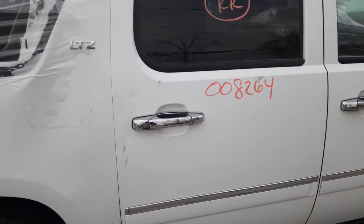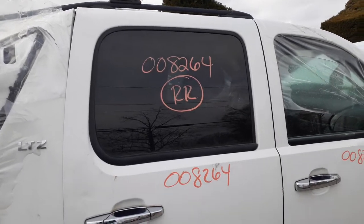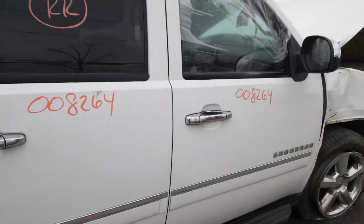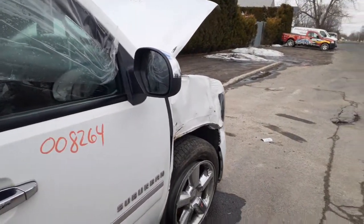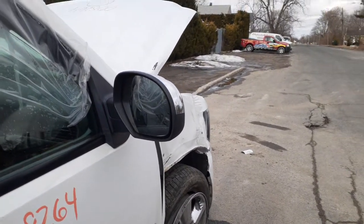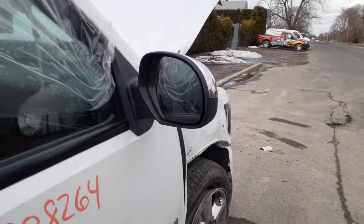Right rear door is no good. You got an outside handle in chrome, inside in chrome. Here's your right rear door glass — privacy tint. You also have the window regulator, which is in good shape. Here's your right front door — power window, power locks. Same thing on the mirror as the other one — right side power with the signal, chrome cap with black texture below, power fold mirrors.